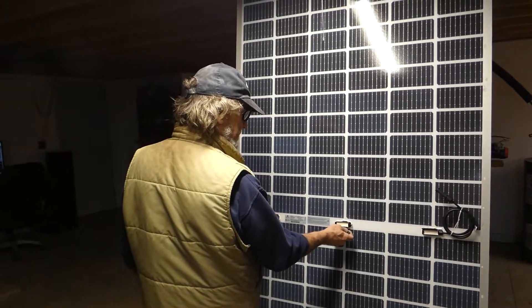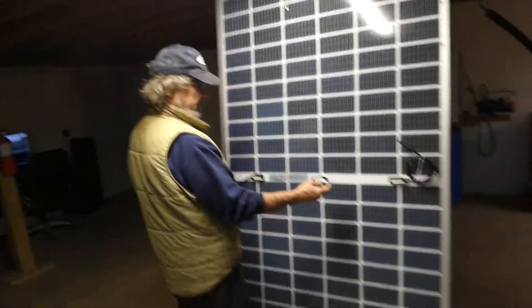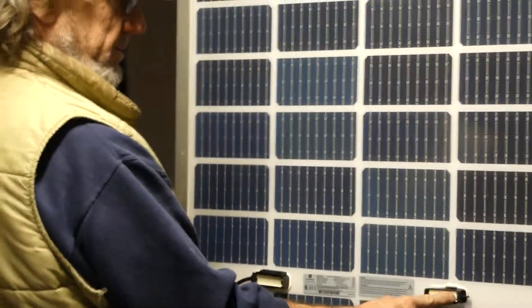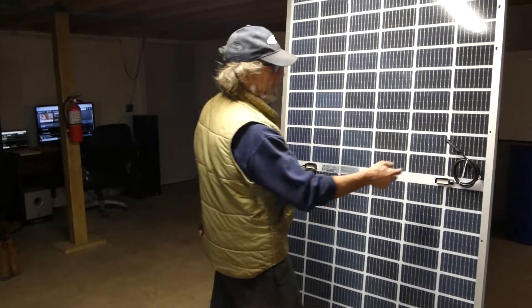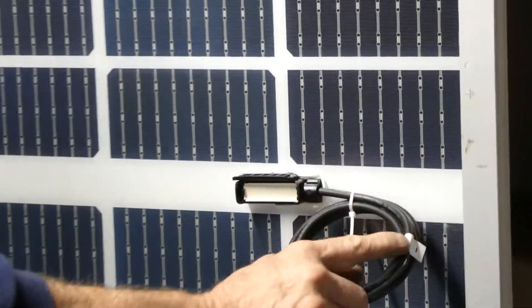But as you can see when I tried to pry this off, it's just solid — some kind of glue or something. So I thought maybe it's fused on the negative side. It says 'minus' right there.